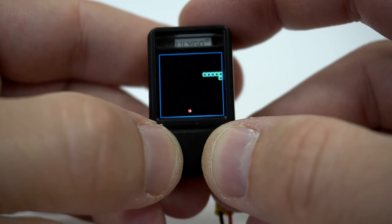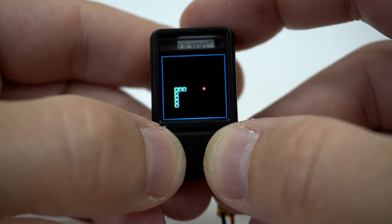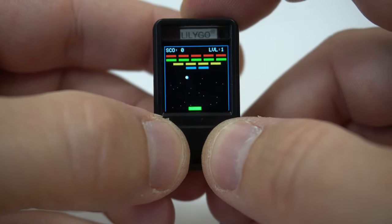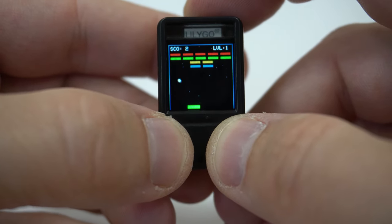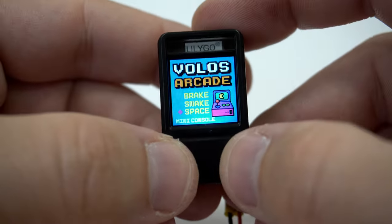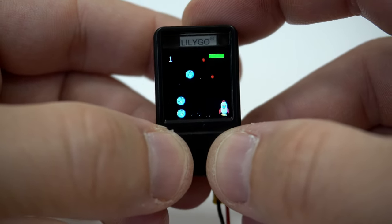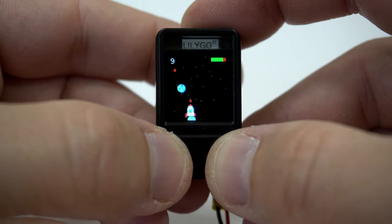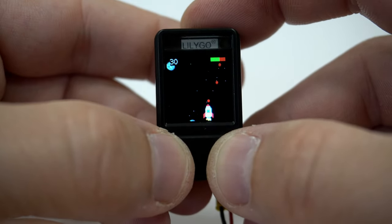This way the game is more challenging and more fun. We also have a breakout game — classic and fun to play, it brings memories back. And last is the space shooter. With one push button I can change the direction of my battleship, and with the other I can shoot photon plasma torpedoes.